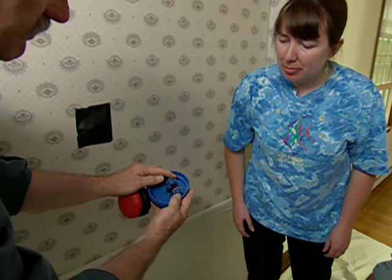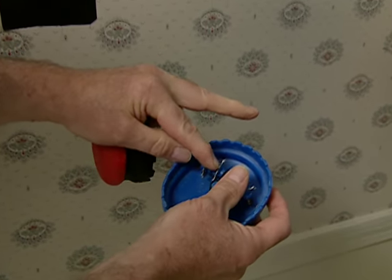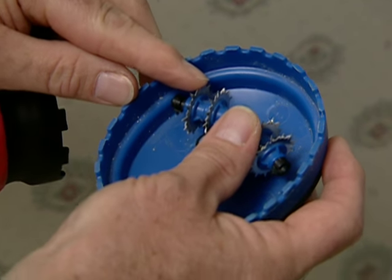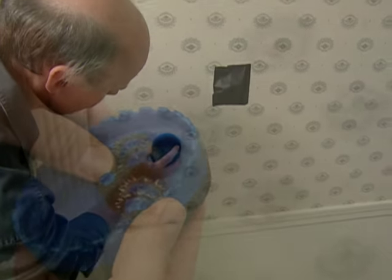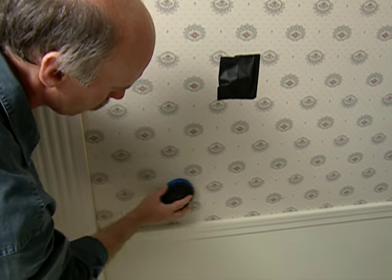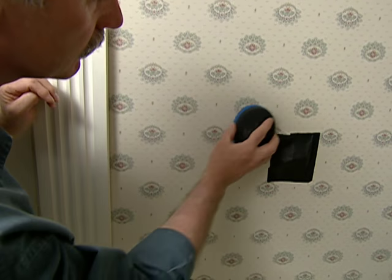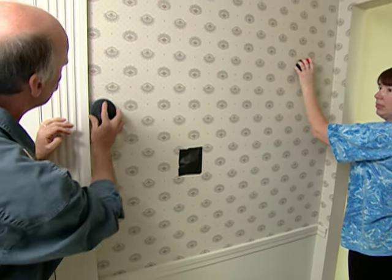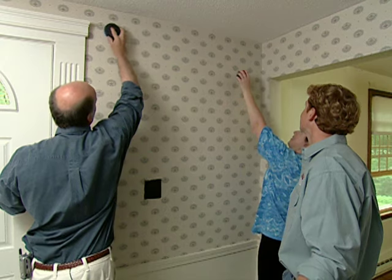Here's a tool made specifically for scoring wallpaper. It's got a rotating head with rotating wheels that have sharp little spikes on it, and those little spikes are going to do the job. The idea is to just let the tool do its work — just rotate it over the paper with light pressure. It's going to start nicking the paper just enough to let the solution penetrate. Make sure you get all the edges, way up high across the ceiling.